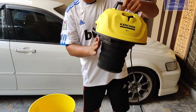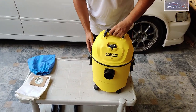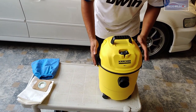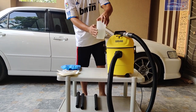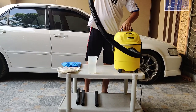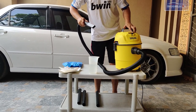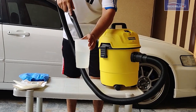Then we have the foam filter. We can see a jug with a good amount of water — we will use it with the vacuum cleaner to demonstrate wet vacuuming. If there is water in your car or on the floor, you can pick it up in just a few seconds. The water is collected in the vacuum bucket.